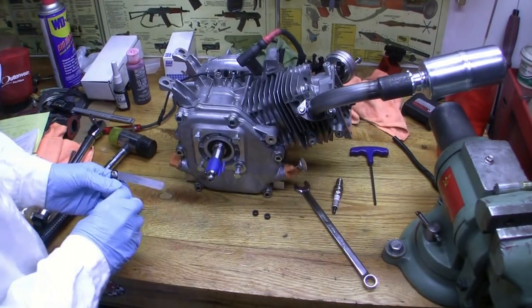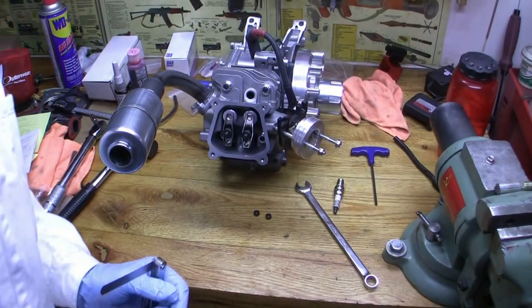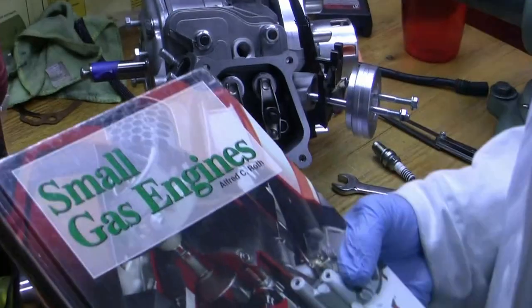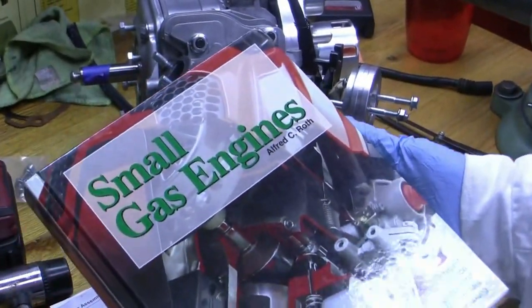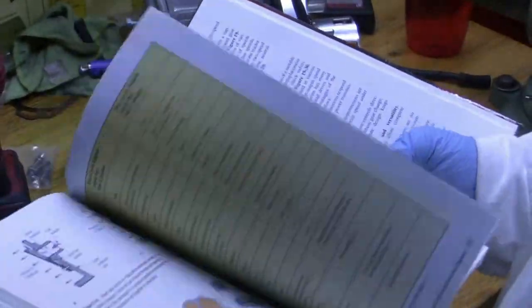So what we're doing today is we're setting the lash on these. To do that, we have to get to the other side because I'm left-handed. This is a good book, but it's kind of outdated. The information is not worthless — it gives you a lot of theory on engines.